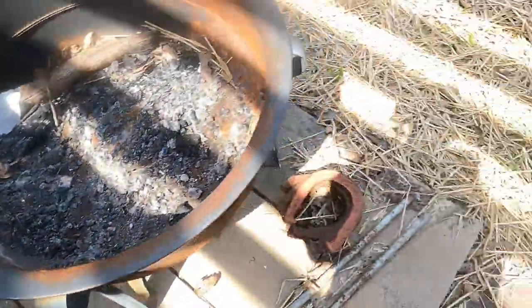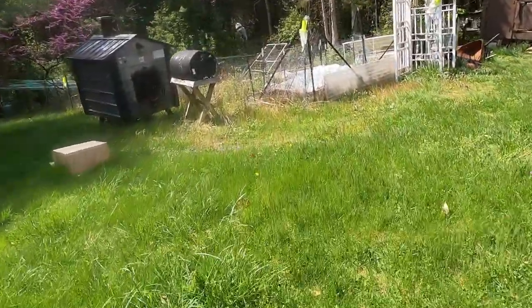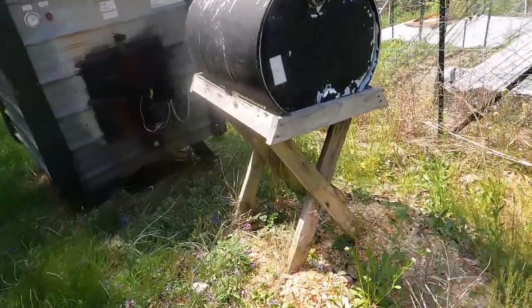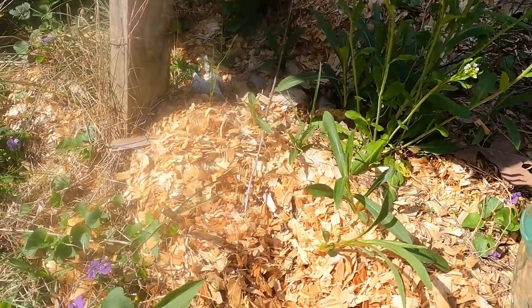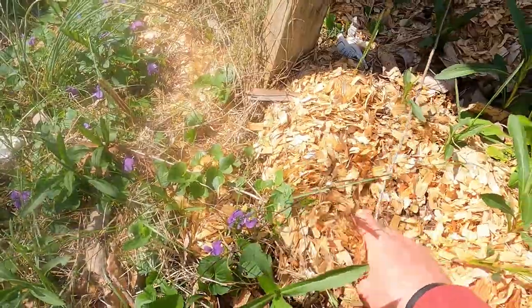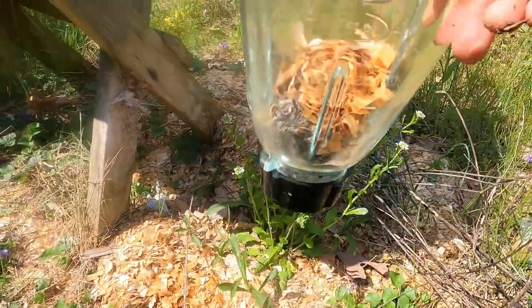Then we move on to the next stage. Over here on the ground, I've got some old wood chips that got dumped there about two years ago — fell out of a wheelbarrow and they've been laying there ever since. I've already put a few scoops in the five-gallon bucket, but on the smaller scale, we want to put a few into the blender — about half a handful.